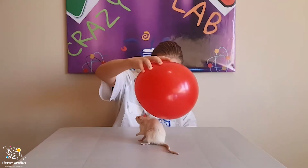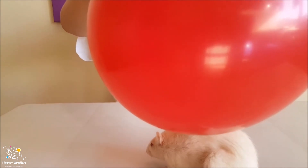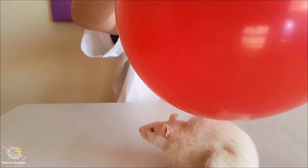Let's see if we can lift up Daisy's hair with static electricity. Whoa! You can come take a closer look. Whoa!